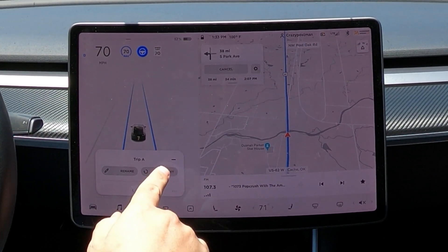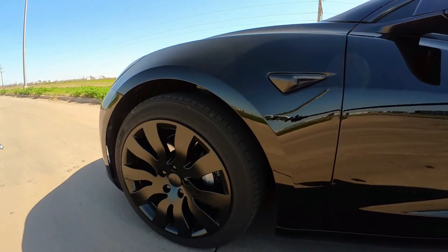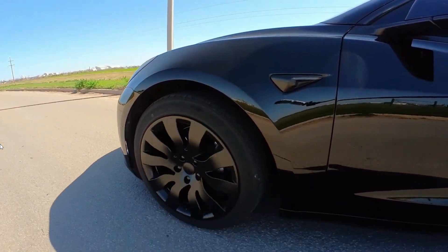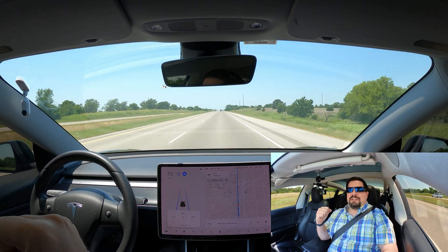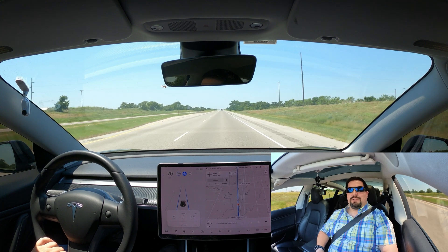Alright, resetting it now — we just hit the bridge. The main reason I wanted to redo this test is because I felt like the first test wasn't really fair for the orbital wheel covers. After having them for a few months I was able to see that the efficiency was actually pretty good, and maybe that first test wasn't representative of their capabilities. That's why I'm redoing it today on a longer average. This is the start of the return leg — I'll see you at the other side.